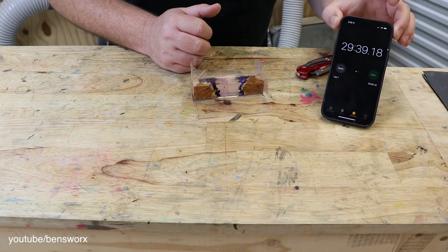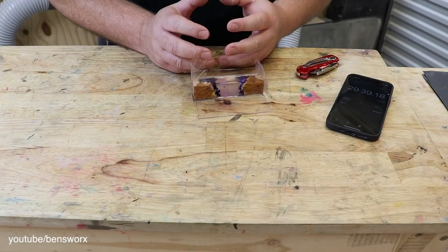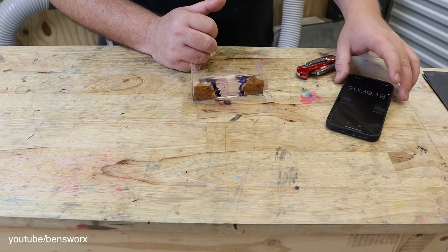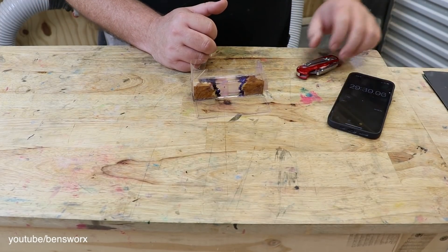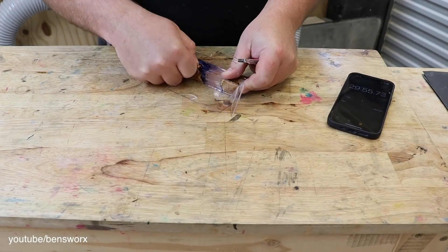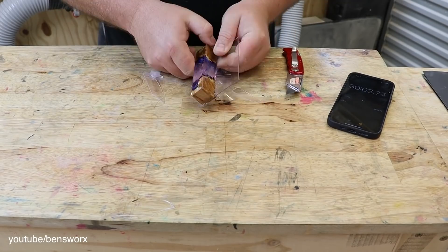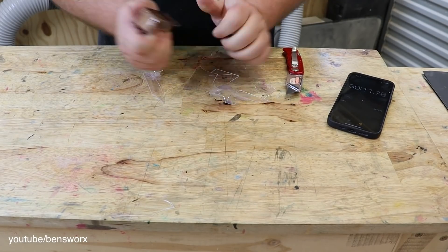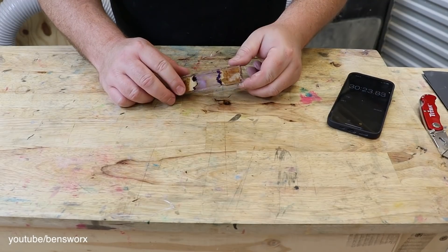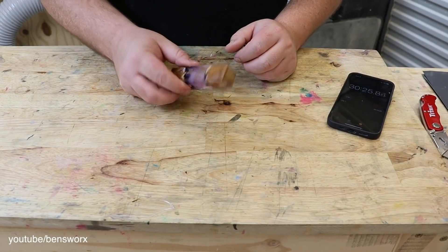We're currently at the 29 minute mark, so I'm thinking if I can get this done in the next 15 minutes, that's not too bad. I think I'm just going to waste too much time trying to get this off — I'm going to go straight to the sander.